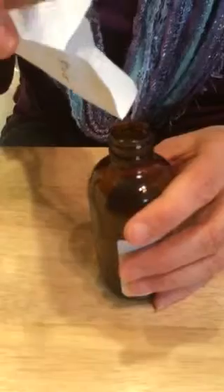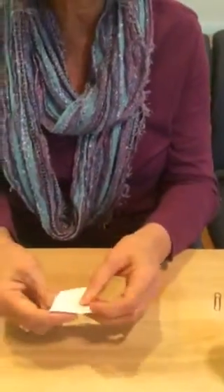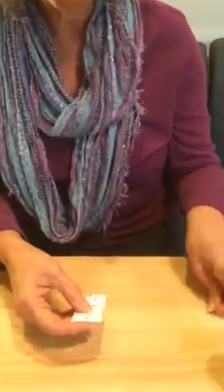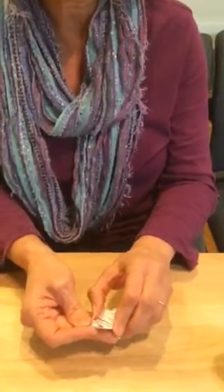And then what you're going to do is tap it right into your pellet, into your bottle. Cap up your bottle, close up your envelope, fold it down, then you're going to place a paper clip on it. This is to keep the envelope secured so no pellets fall out of it.